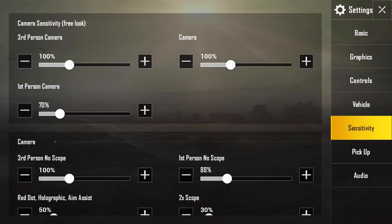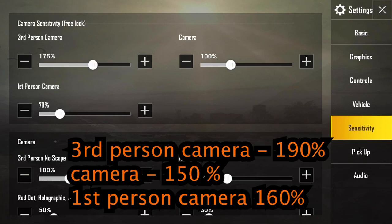The third person camera is basically just you looking around — it's your free look camera. The first person camera is the same as the third person camera but for first person. I'm going to list what I have for each one of these sensitivities on screen so you can follow along.